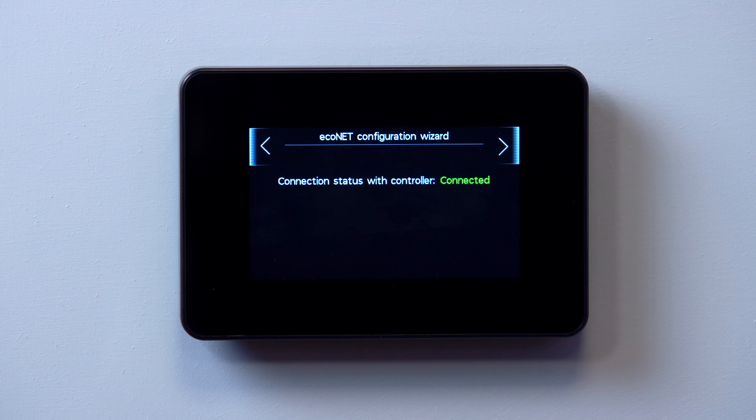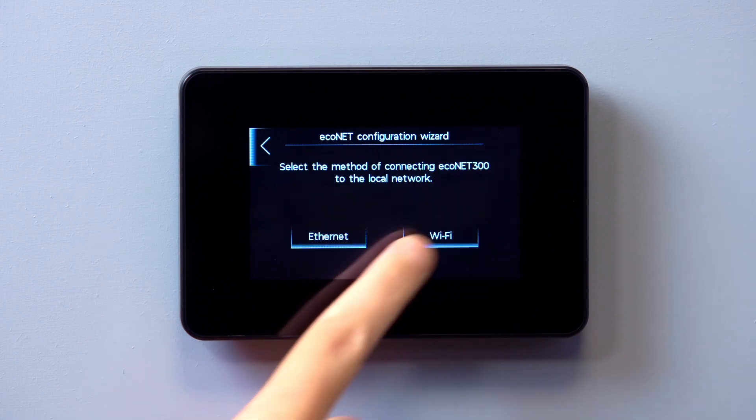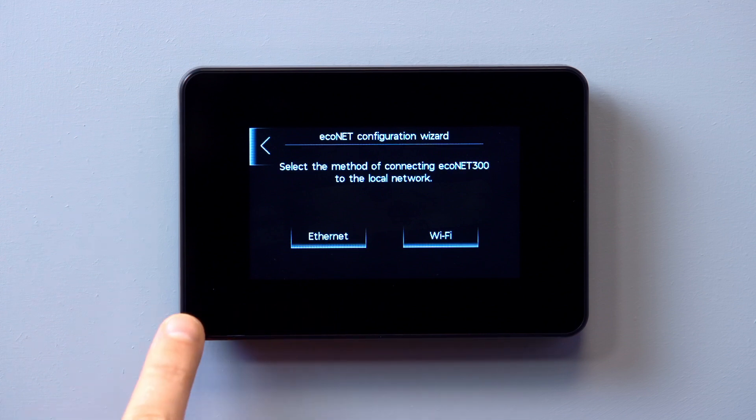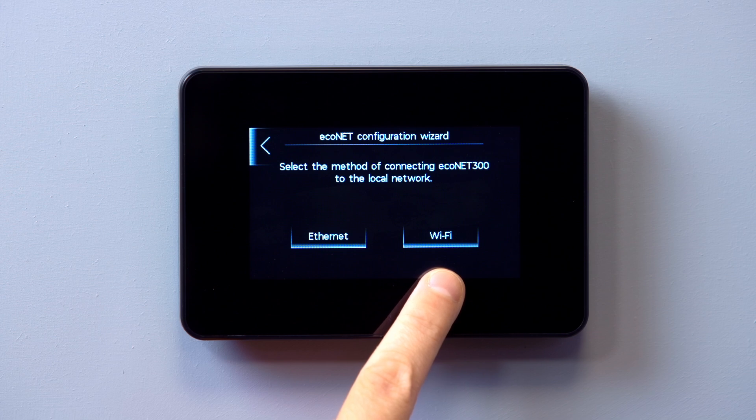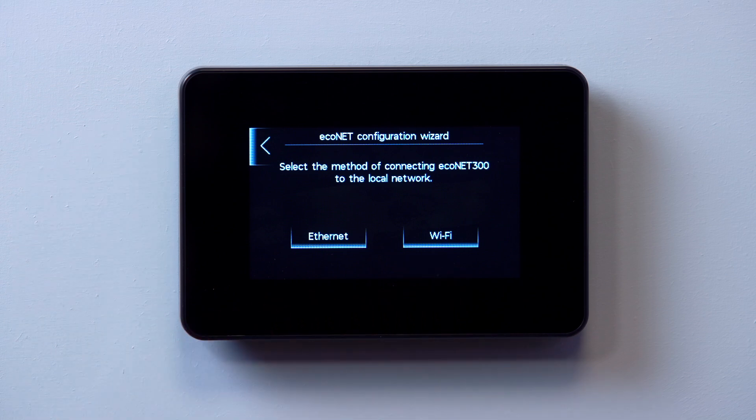Tap the right arrow and select your preferred connection method: either Ethernet, where there is a cable connection between the router and hub, or Wi-Fi, where there is a wireless connection between the router and hub.